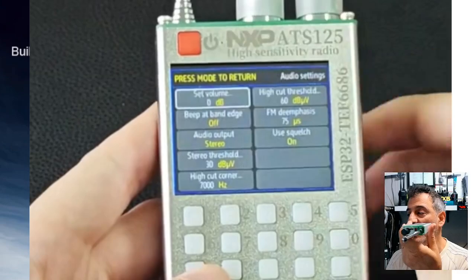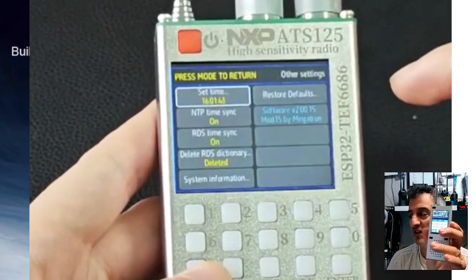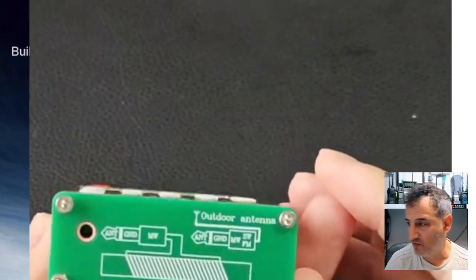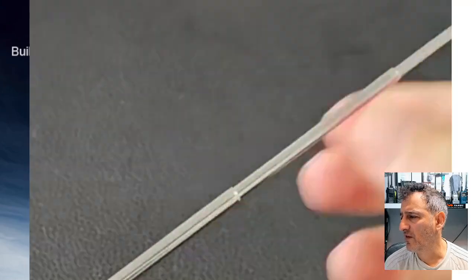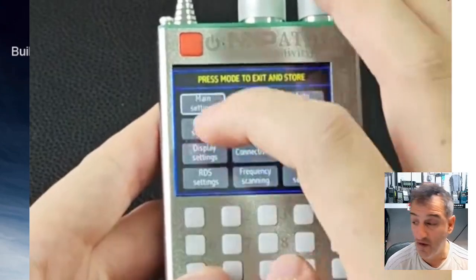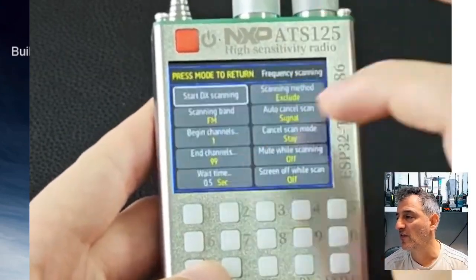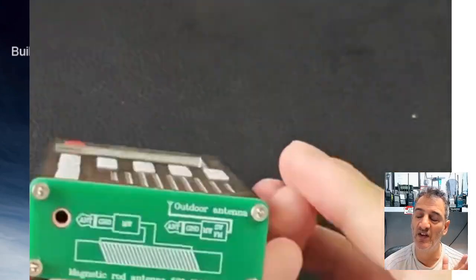It's very techy looking — I like it. This one covers shortwave, medium wave, and broadcast radio. It's got a USB-C chargeable 2500mAh battery, which literally lasts for ages. You can go in and change the parameters of each band and mode.